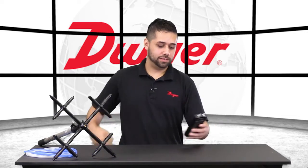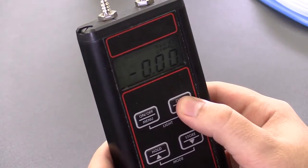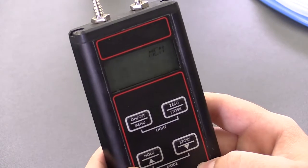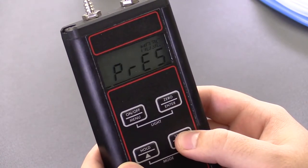Alright, we'll take our 477AV here. Once we boot it up, we'll want to zero the unit. From here we can go into the menu, go down to mode, enter in. We're looking for flow here, FLO.